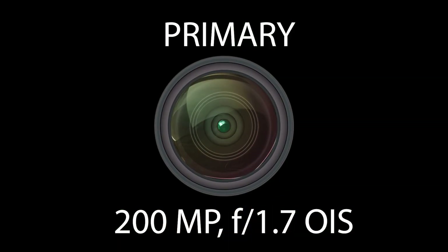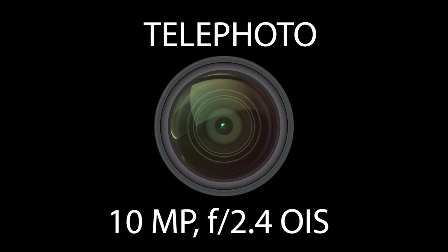Talking about the camera department of the Ultra, certain things have changed. You get a quad camera setup, which is great. One new addition is a periscope telephoto at 10 megapixel f/4.9 with OIS. The primary camera has been bumped up to 200 megapixels with f/1.7 aperture and OIS, unlike the S23 and S23 Plus where telephoto lacks OIS. Storage options for the Ultra start at 8GB plus 256GB, then 12GB plus 256GB, 12GB plus 512GB, and go up to 12GB plus 1TB, all with UFS 4.0.